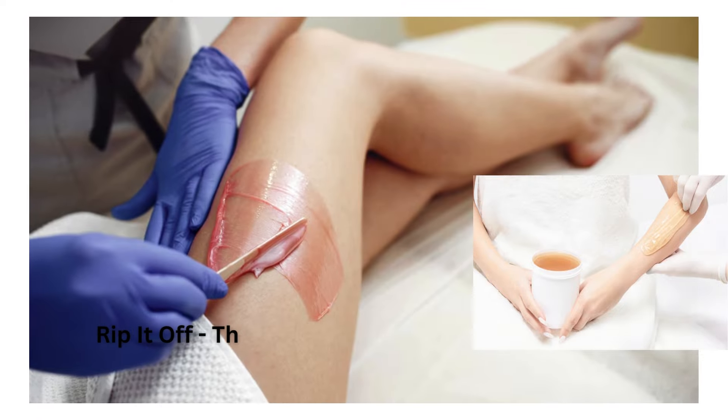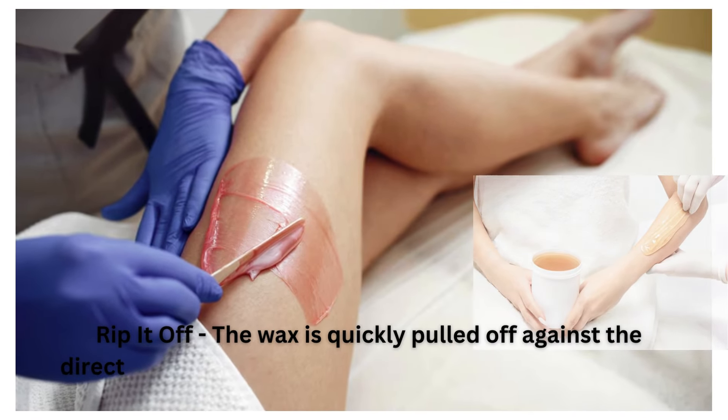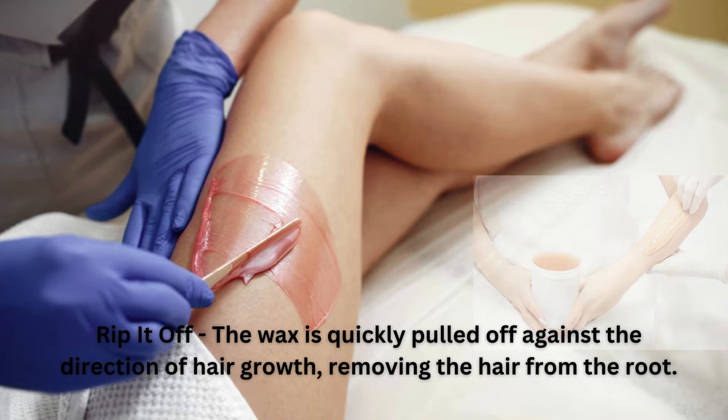The wax is quickly pulled off against the direction of hair growth, removing the hair from the root.